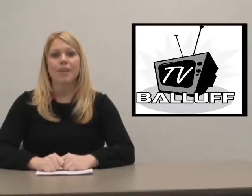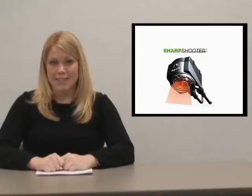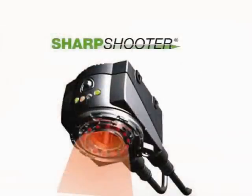However, Balif offers a line of vision-based sensors called Sharpshooter that are easy to install, simple to use, and quick to return your initial investment. I think you'll agree that once you try Balif Sharpshooter, they'll be the first sensors you'll use and the last vision products you'll ever need.